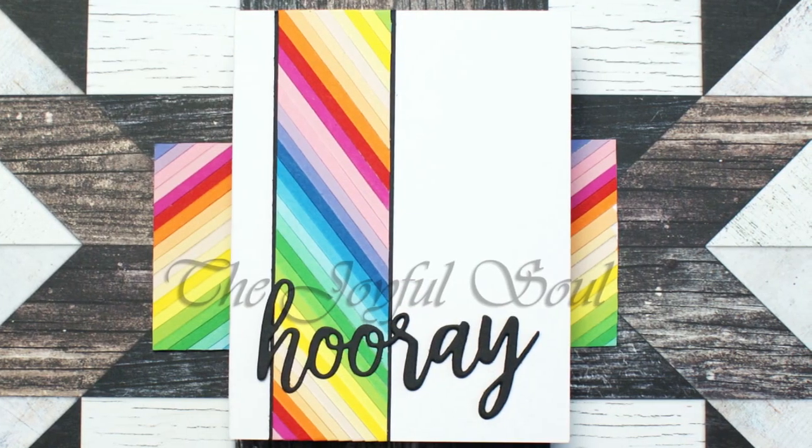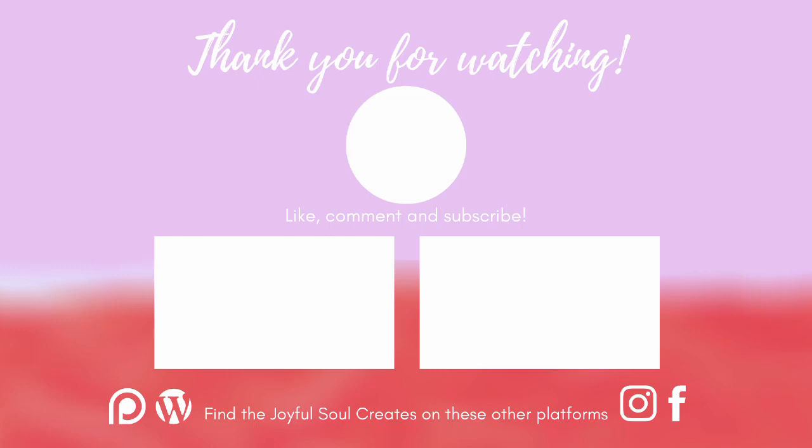Let me know in the comments what your favourite way to use snippets is, and if you liked this video please do click the thumbs up button to let me know. You can subscribe by clicking the button on screen if you're not yet subscribed, and there are also a couple of other videos showing if you'd like to see more from me straight away. Otherwise, thank you very much for watching and I will see you again in the next video. Bye!